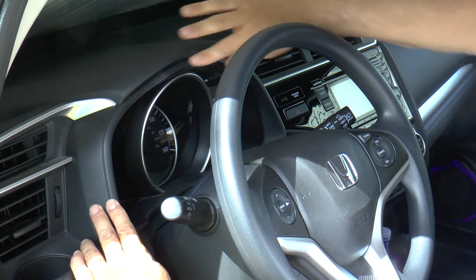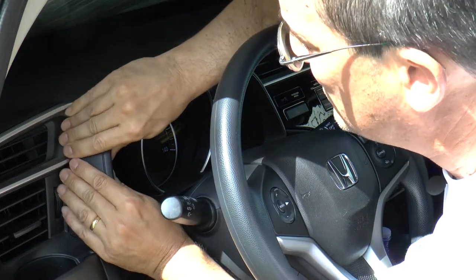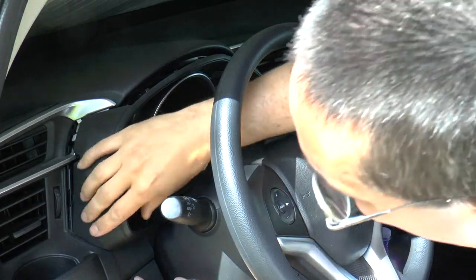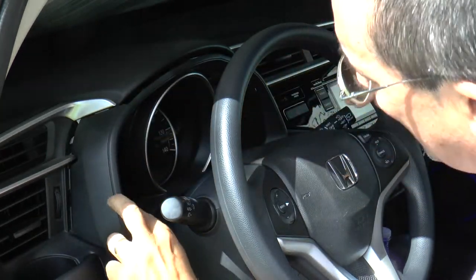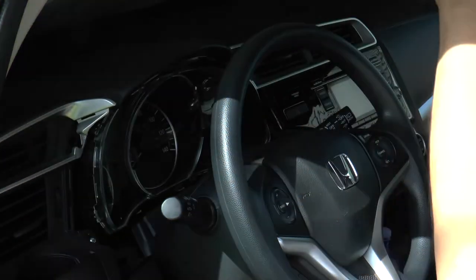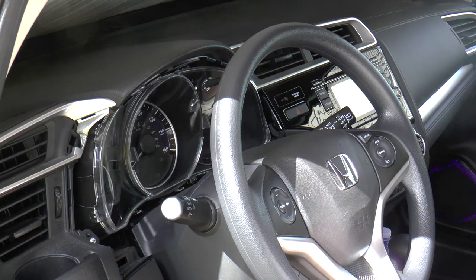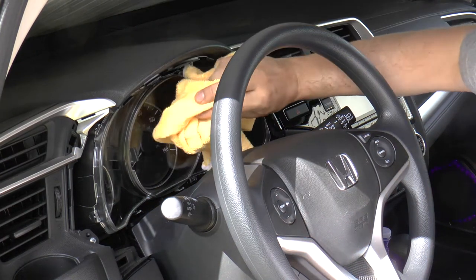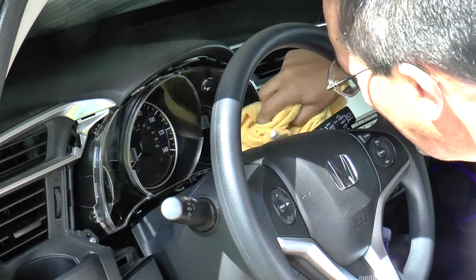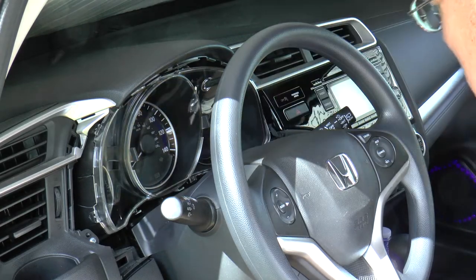The first thing you want to do is take off the piece that goes around the speedometer and the gauges. The way you do that is you grab it up right in this corner and pop it loose, then move over and do the same thing on the other side, then pop the bottom corner loose and now this piece is free. I'll take the opportunity to wipe the gauges or this glass down with a nice cloth to get all the dust off that collects in the nooks and crannies.